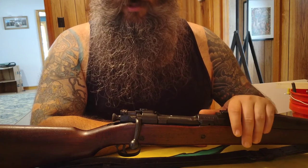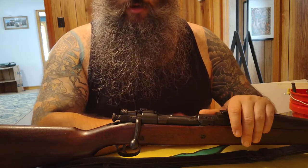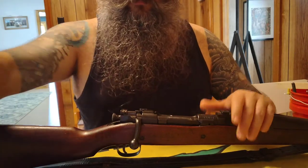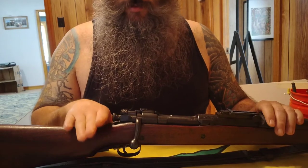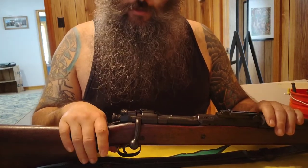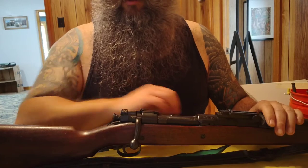There were also a couple of issues where they were potentially using the wrong cartridge. As a collector, if you do find a 1903, do your research and make sure if you're going to fire it, it's not a low serial number.